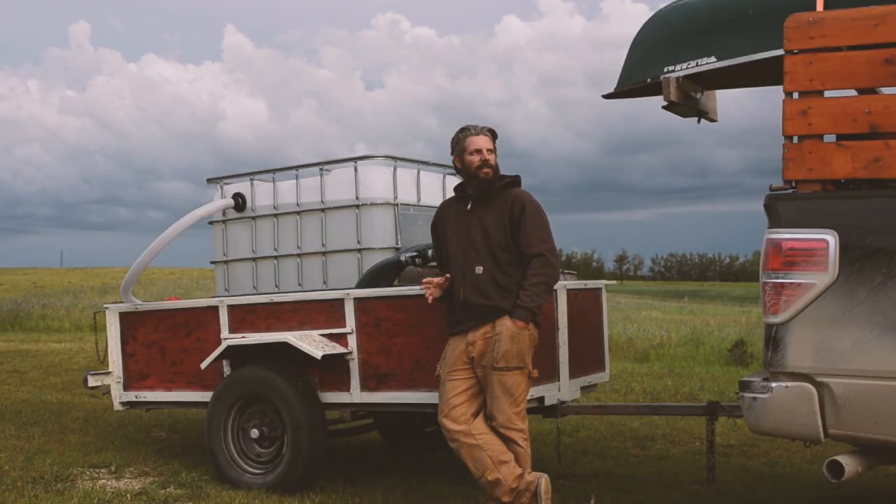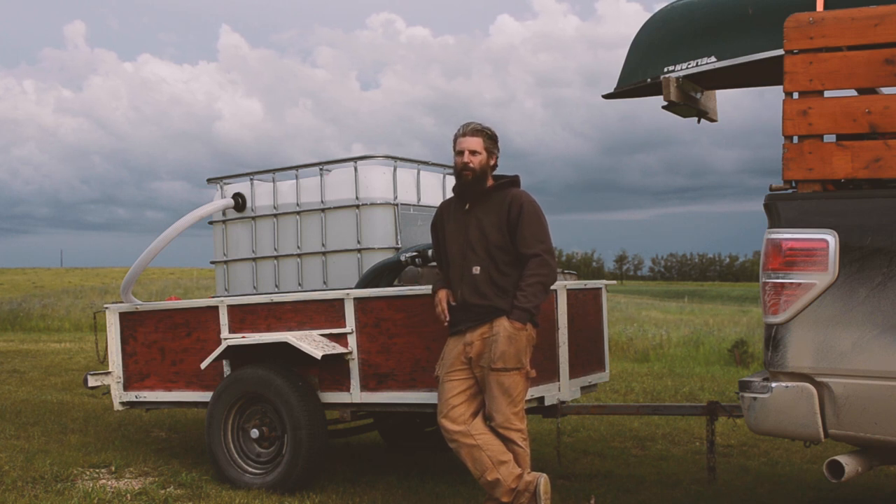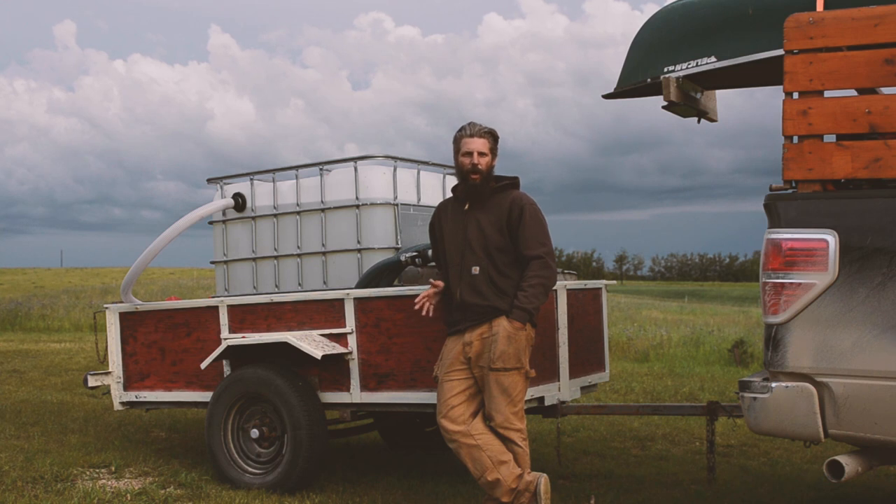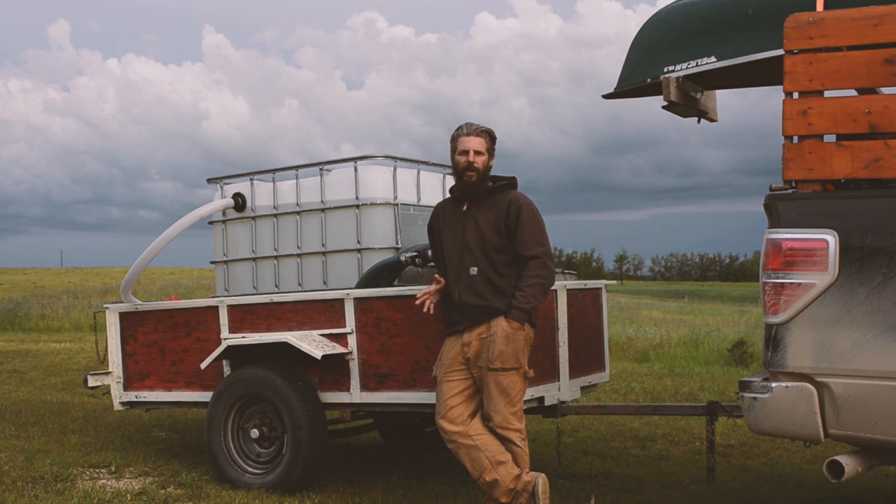One of those self-reliant things we worry about out here on the property is wildfires. Prairie fires are pretty common in the springtime when it's really dry and there's lots of tall grass laid down. It doesn't take much — a little spark from a quad hitting a rock, or someone flicking a cigarette out their window — and all of a sudden you've got a lot of acres that could burn pretty quick.